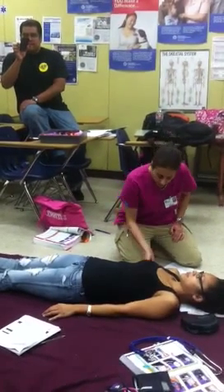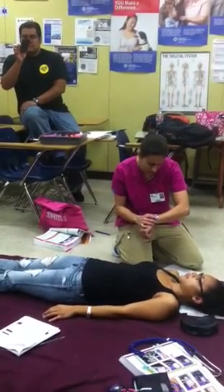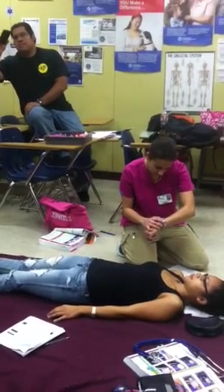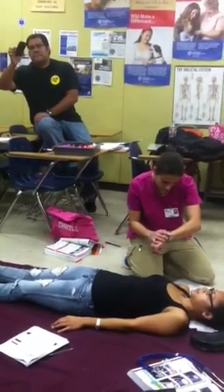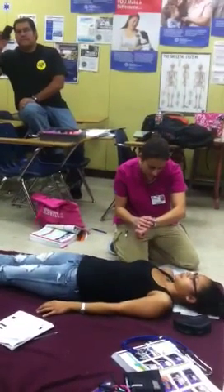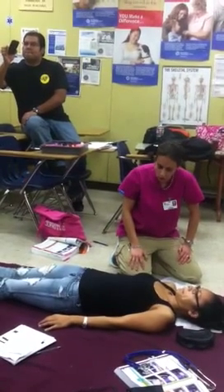She's breathing because she's speaking, so we're going to do a quick lung sound — front lung sounds only. We're going to do a quick check of the respirations: 15 seconds times 4. It's 20 respirations. Normal and adequate.